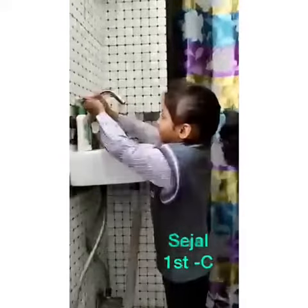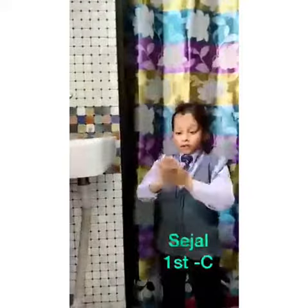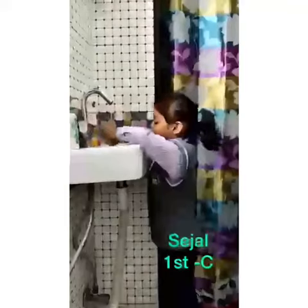Turn on the tap. Use some soap. Wash front and back. Scrub together. Scrub, scrub, scrub. Wash away the germs.